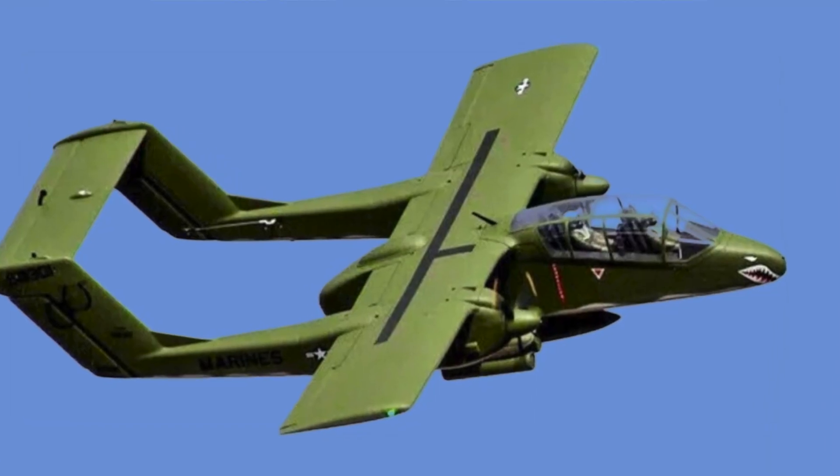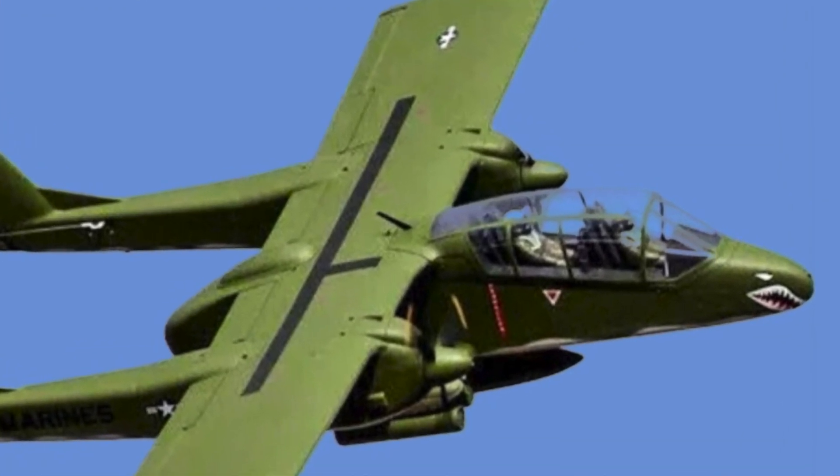Hi folks, doesn't this little Bronco look cute? I thought it might be a suitable candidate for a differential throttle two-channel indoor foam flyer.